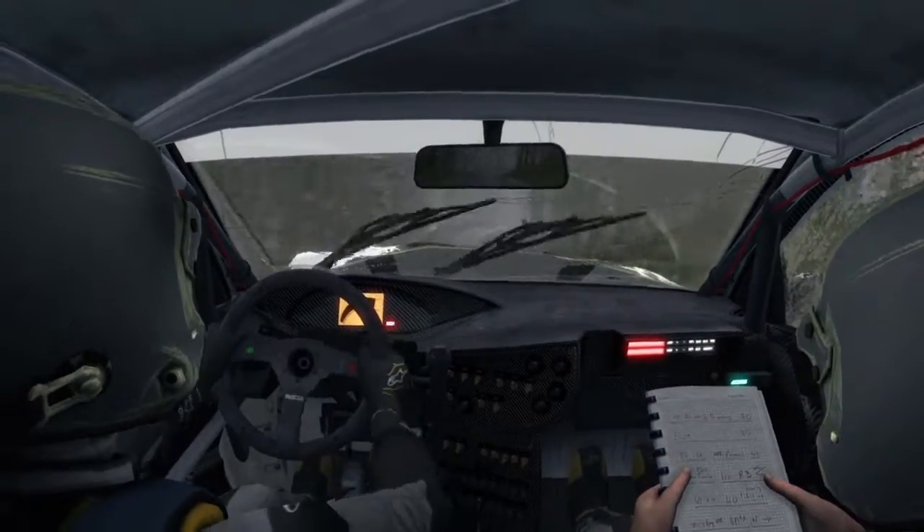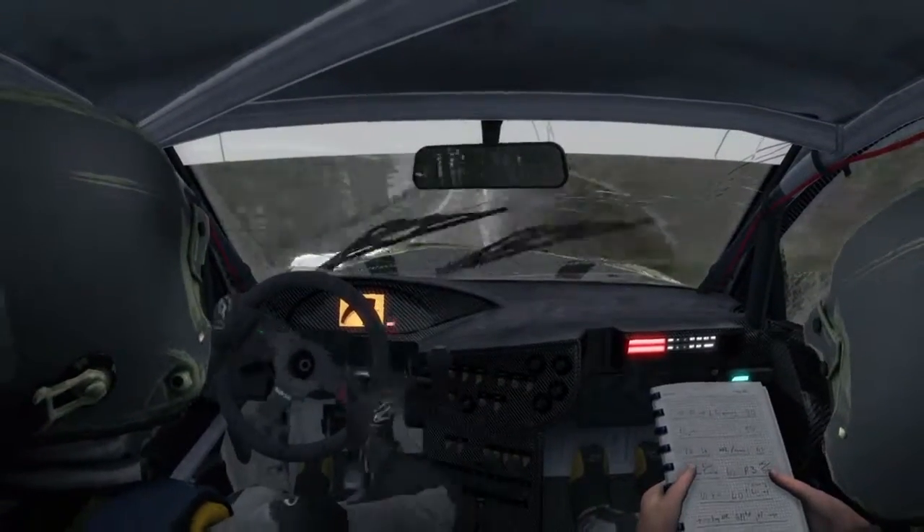Keep left over long crest, right 5, long, keep in. Into left 6 over crest, 100.